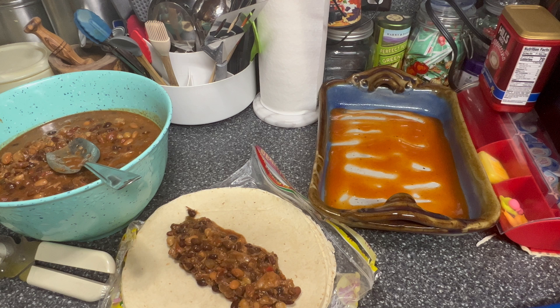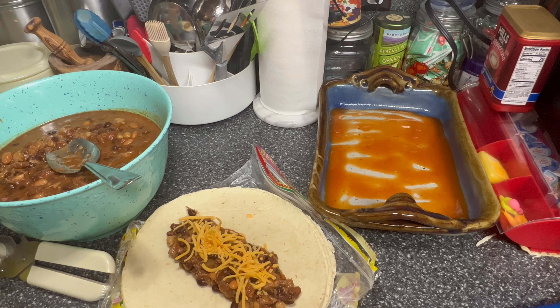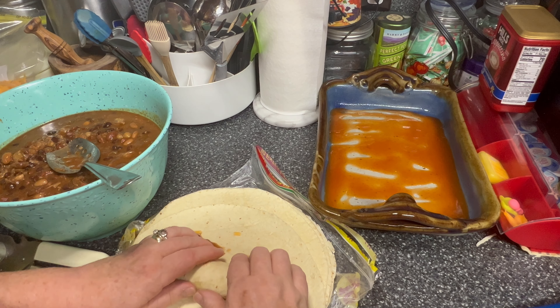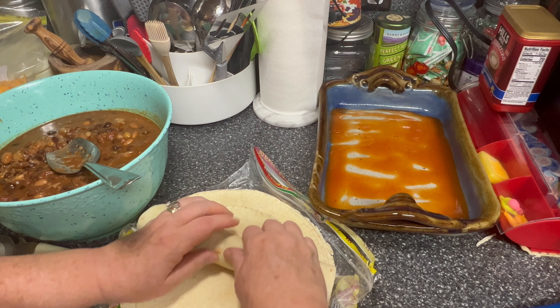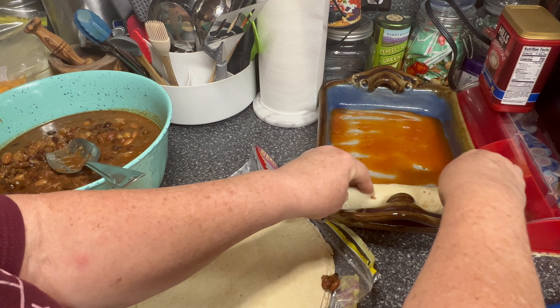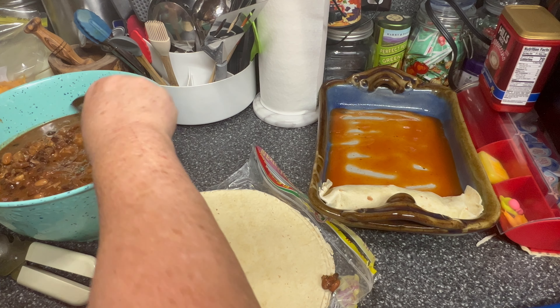Then I'm going to put just a little bit of cheddar cheese inside. I'm going to put some on top when I bake it, so I'm not going to put a whole lot. And then I'm going to just try to roll these up the best we can and put our seam side down. We're going to have to tuck it because these are a little long.